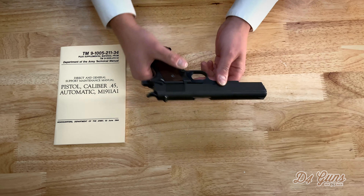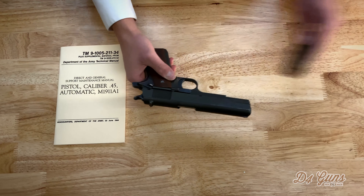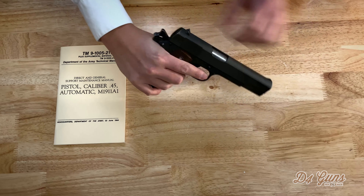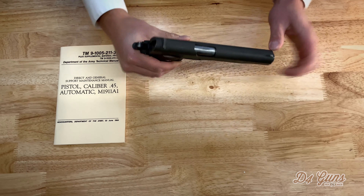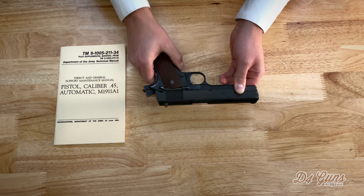So first off, as always, you make sure the firearm is unloaded. Visually inspect it. No ammunition. So now you're ready to start the field strip.